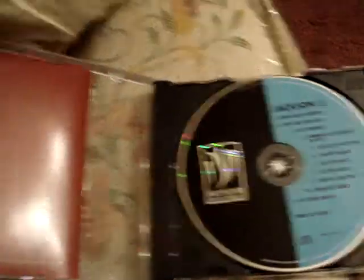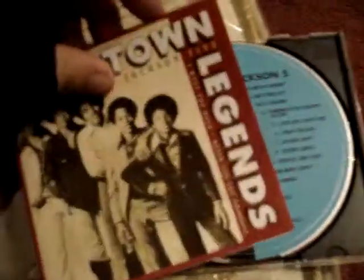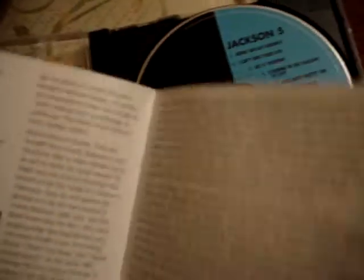Now the book. It's like a two page. I got some names of some other albums that Motown sells, of Michael Jackson, and some history of the Jackson 5. No pictures, nothing here. This album seemed to be released in 1993.